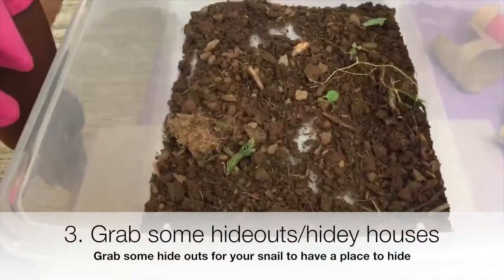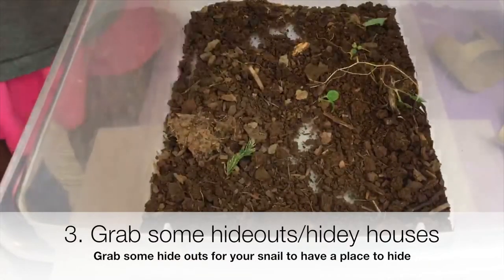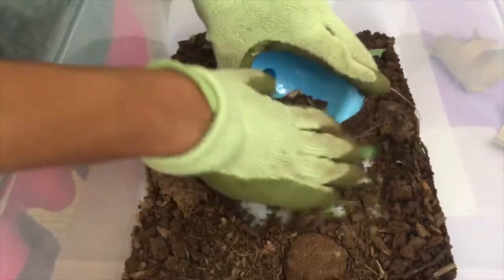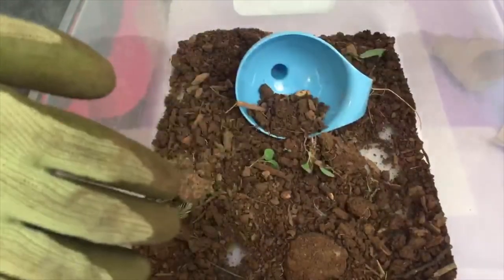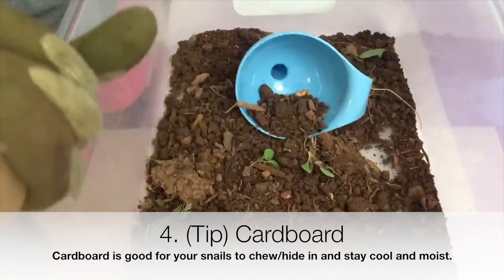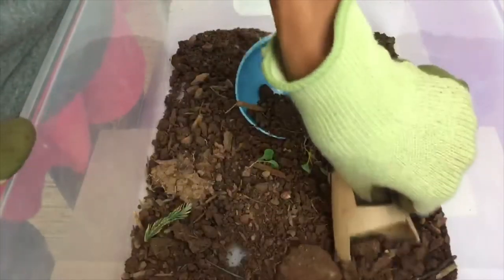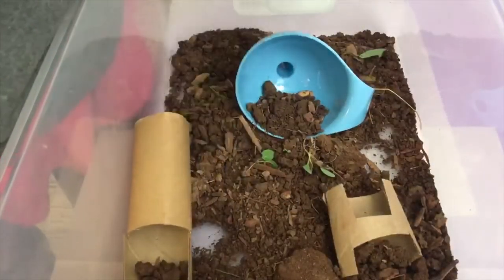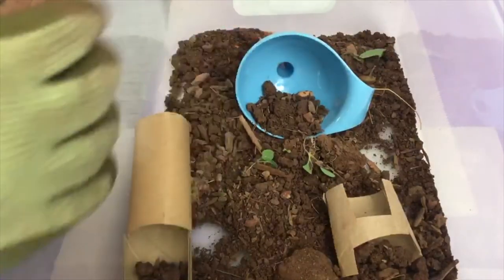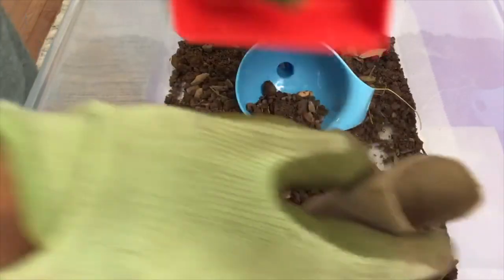First we're going to look around for some hidey houses. What you'll need is a blue kind of hidey house, which you can get at IKEA or some store. I'm just going to put that into the dirt and put some dirt into it so that they can be happy. Also cardboard is really good too — you can cut it out any way you want. You don't want to make it too crowded in there.